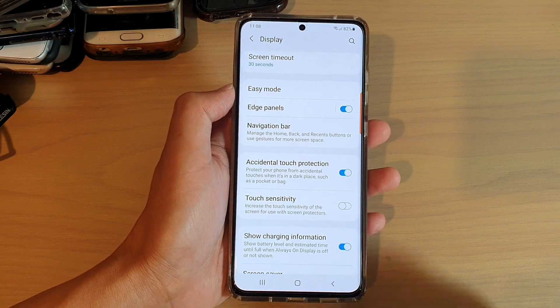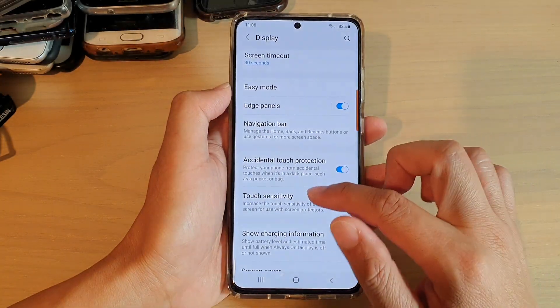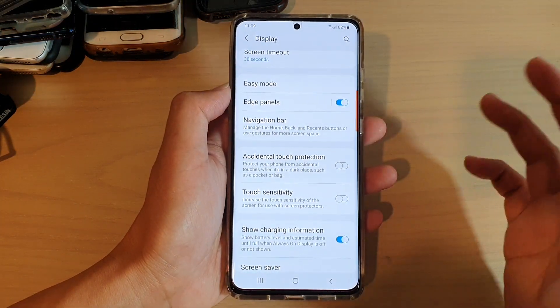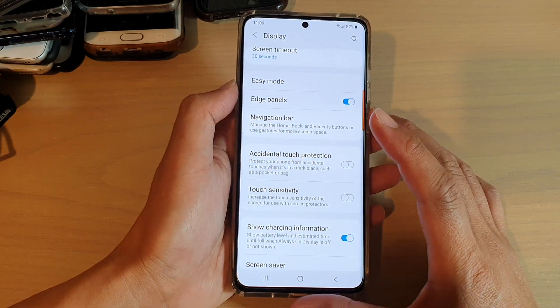By turning this on, it can give you a bit of protection from accidental touches on the screen that cause accidental calls.